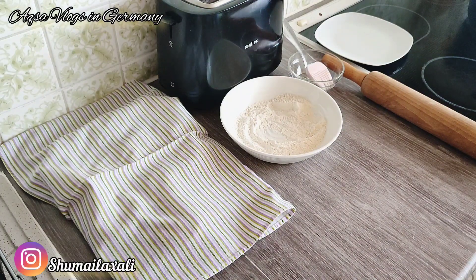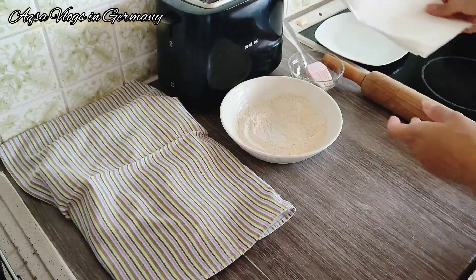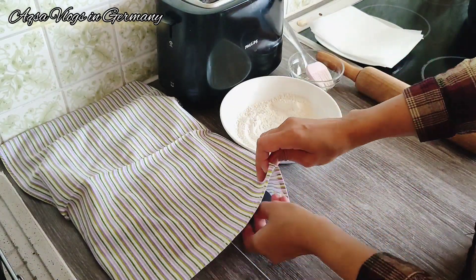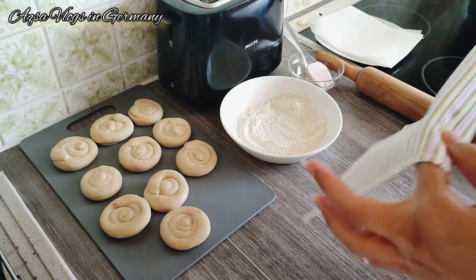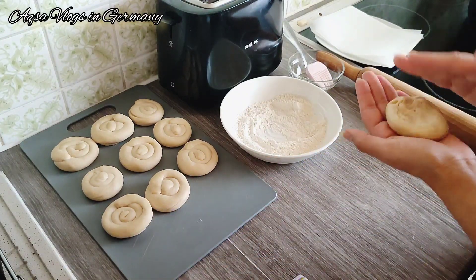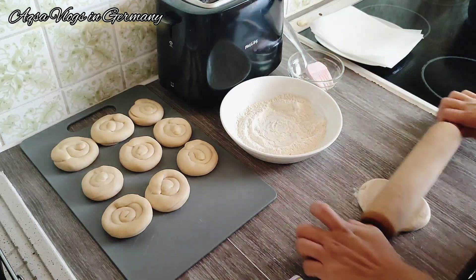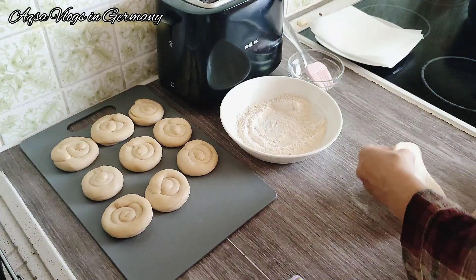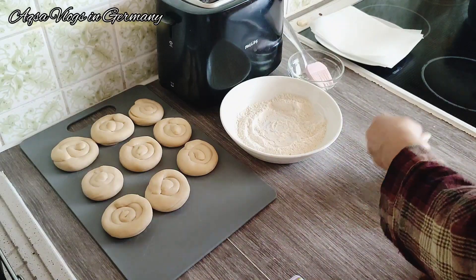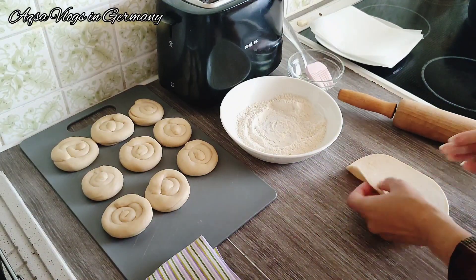Assalamualaikum, my YouTube family, welcome back to my channel, welcome back to another video. I hope everything is fine — I am totally fine. Here I am preparing lunch for Aksa and my husband. I made all these things one day before, and the next day was Aksa's first day of school. So today's vlog will be a 2-day vlog. Now Aksa is in class 3, so the timing has changed.